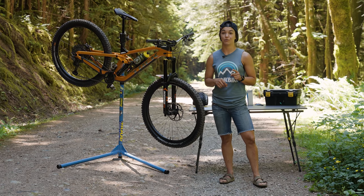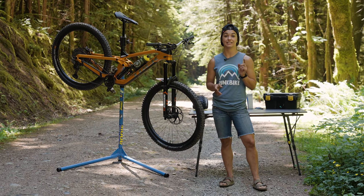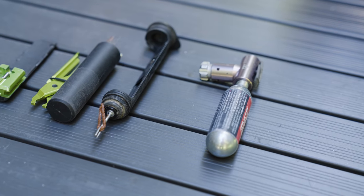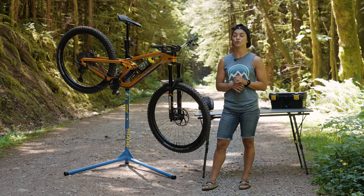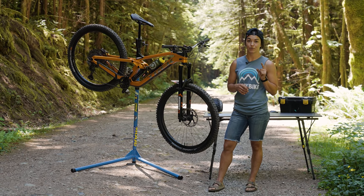Obviously there's a full water bottle on the bike ready to go. One thing I carry on race day that I pretty much never ride with otherwise is a CO2 cartridge - because if you get a flat mid-stage and need to pump up and keep going, it's going to save you so much time compared to a hand pump. Have a CO2 cartridge ready to go.